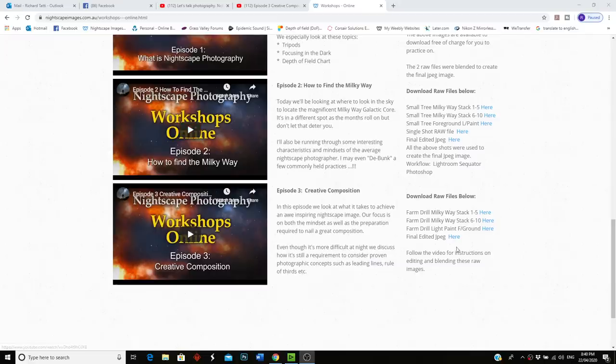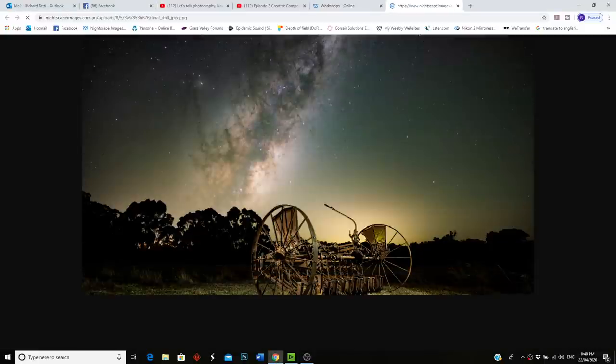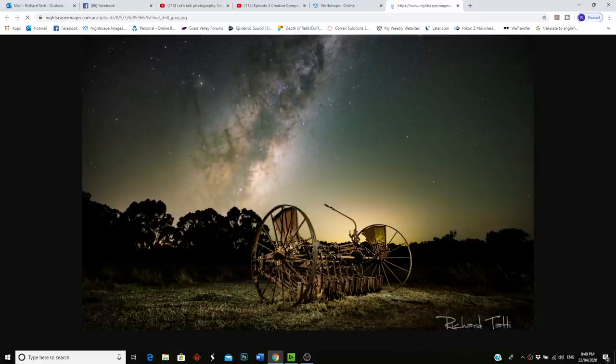If you've been following this workshop series, you'll know I'm providing downloadable raw files so you can have a go at editing my images — these are listed on the web page. I'm happy for you to post these on social media, but if you do, please let people know you didn't take the original shots. I had one occasion recently where someone was posting them as their own work.